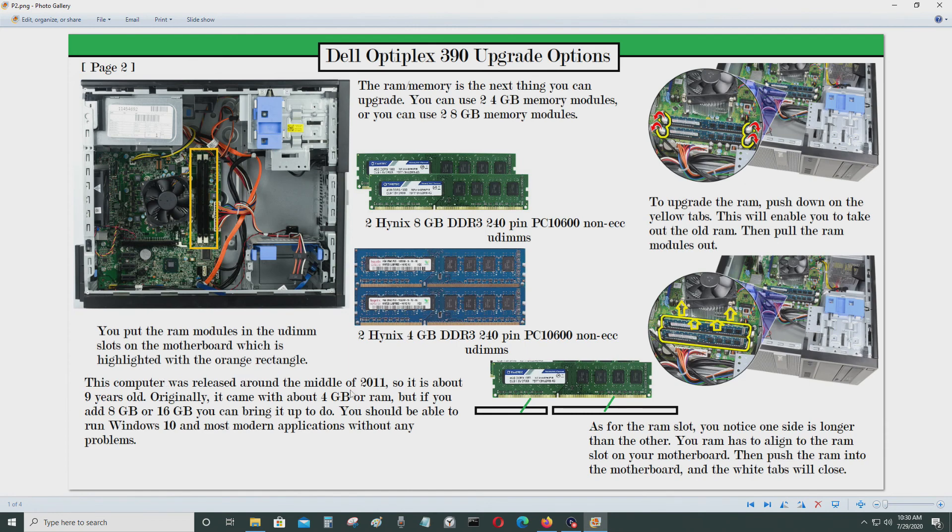This computer was released around mid-2011, so it's about nine years old. It originally came with about 4GB of RAM. Adding two 4GB modules gets you 8GB, or two 8GB modules gets you 16GB, which will bring you up to date. You should be able to run Windows 10 and most modern applications — web browsing, streaming YouTube, Hulu, Netflix — without any problems. A graphics card upgrade is also recommended for streaming, but for Microsoft Office tasks you won't have any issues.